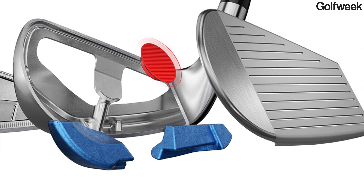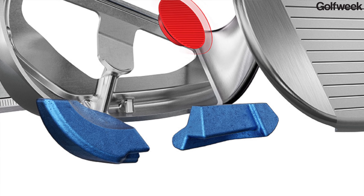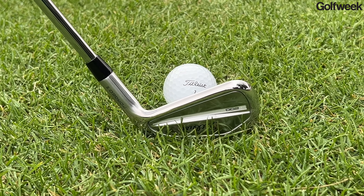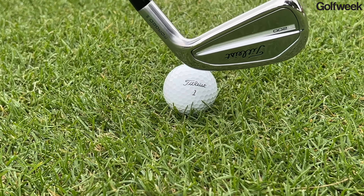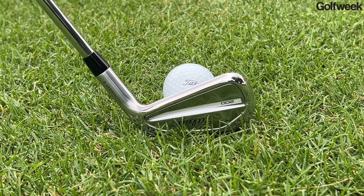Inside the head of each Titleist T200 iron are two large pieces of tungsten — one in the heel and one in the toe section. While the exact amount of tungsten varies by iron, it averages about 80 grams per club, and what that does is create a lot more perimeter weighting. It increases the MOI — the moment of inertia — making the clubs a lot less susceptible to twisting on off-center hits and increasing forgiveness.